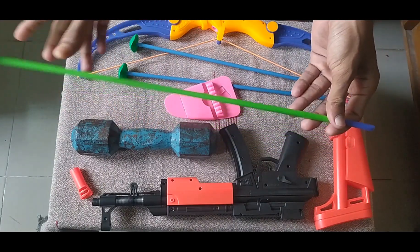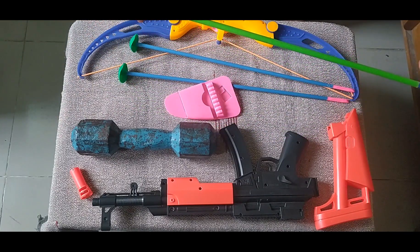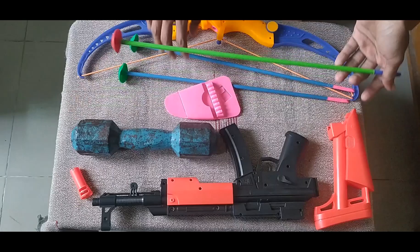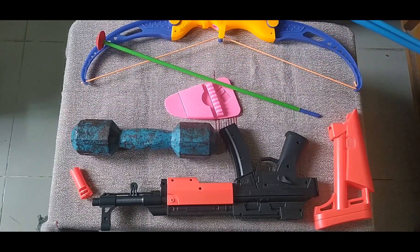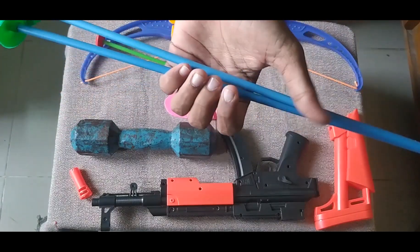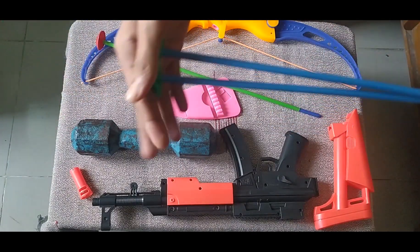Then guys, I can show you this arrow. This is a red color, parrot green, and navy blue color combination arrow. And these two arrows are green, blue, and pink combination arrows.